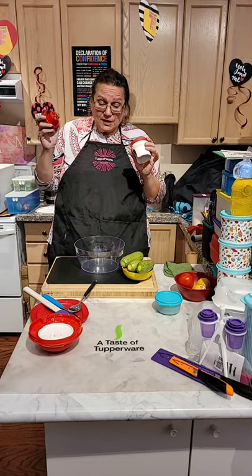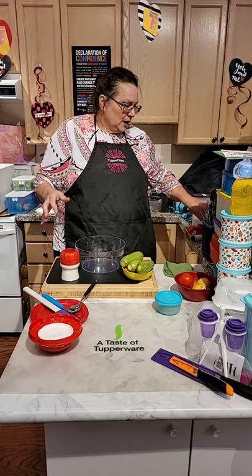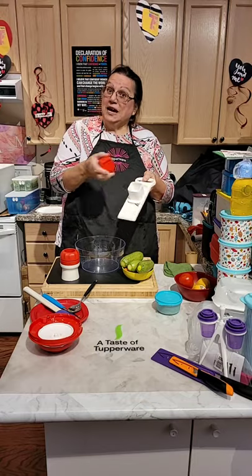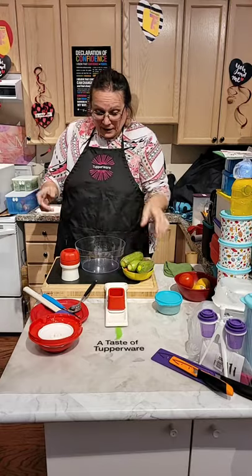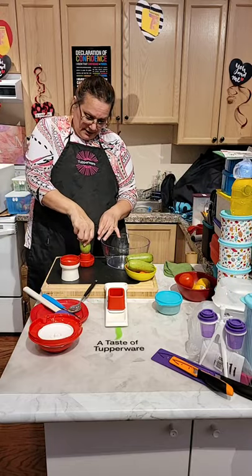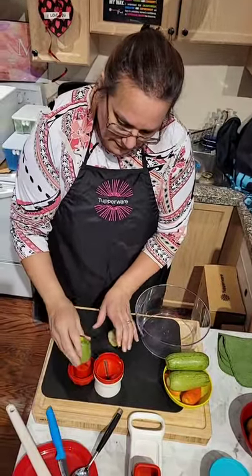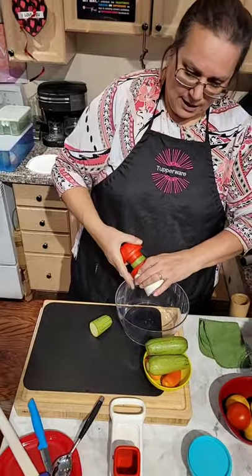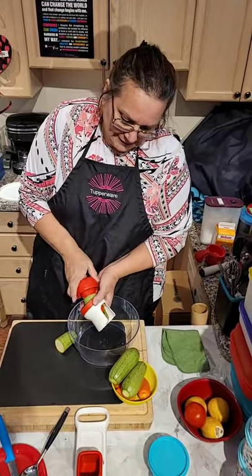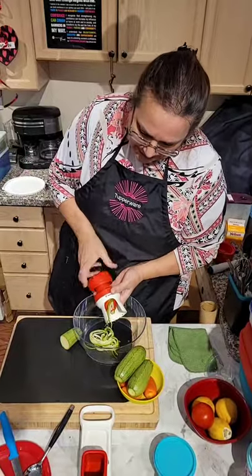What I'm going to do is use our spiralizer. We have a handy spiralizer and a larger spiralizer. I'm also going to use our Mandel Chef. I have a large one and a small one. I take the zucchini and make it sit nicely, then take it — and as you think you are using a pencil sharpener, see how easy it is — it's done!